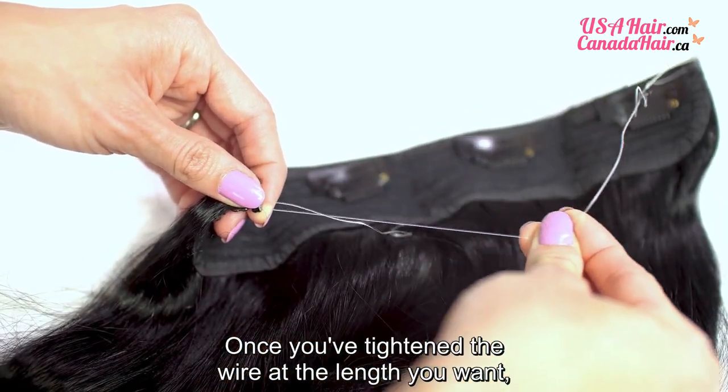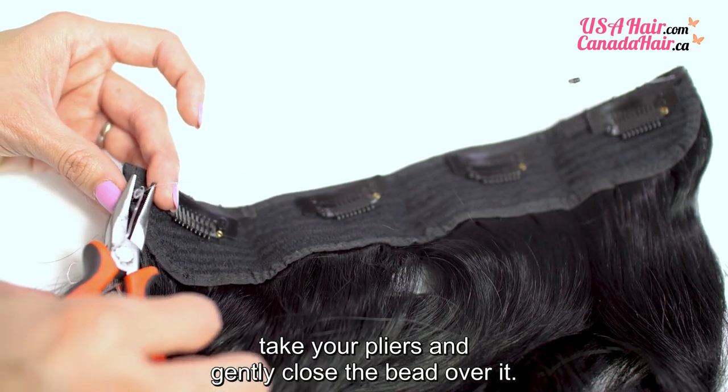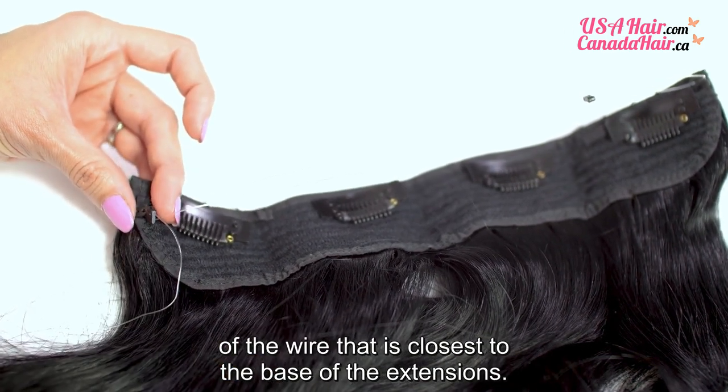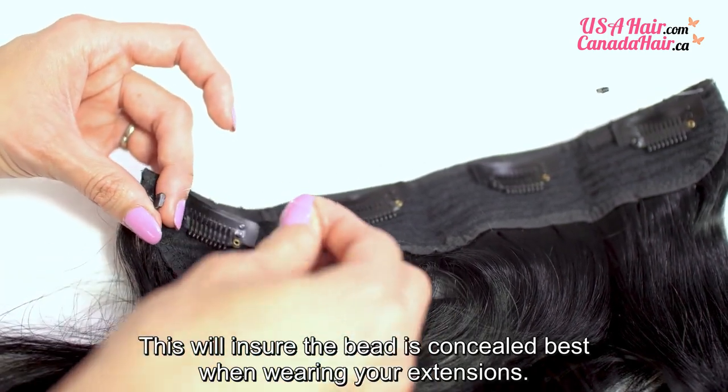Once you have tightened the wire at the length you want, take your pliers and gently close the bead over it. The bead should be secured at the end of the wire that is closest to the base of the extensions. This will ensure the bead is concealed best when wearing your extensions.